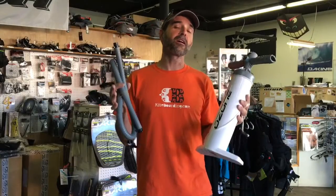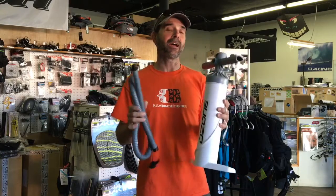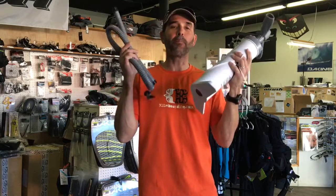Hey, Jeff Howard here at Kiteboarding.com and we're always looking to get the new information to you. What am I holding here? A pump.